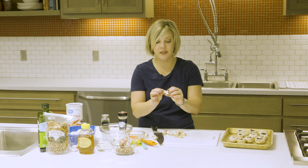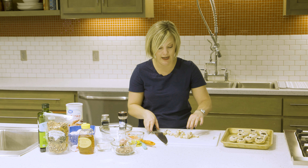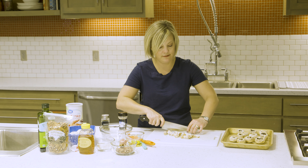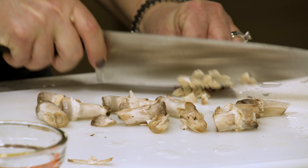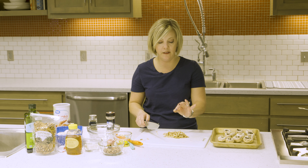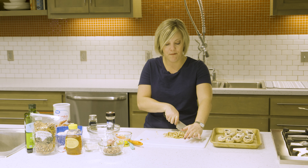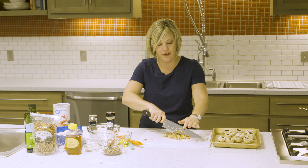Once you've removed all your stems, we're just going to chop them up into a very rough but very fine chop — almost a mince. It doesn't have to be exact but we want it pretty small. If they're still a little too big, just take the knife and run it through to chop it up even smaller without getting your fingers in the way.